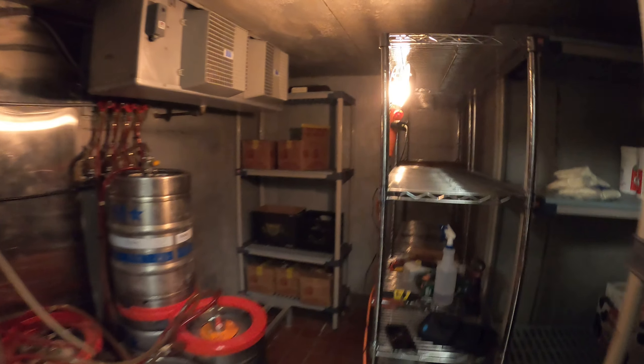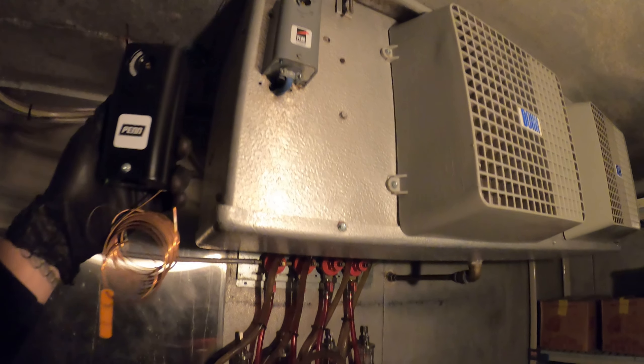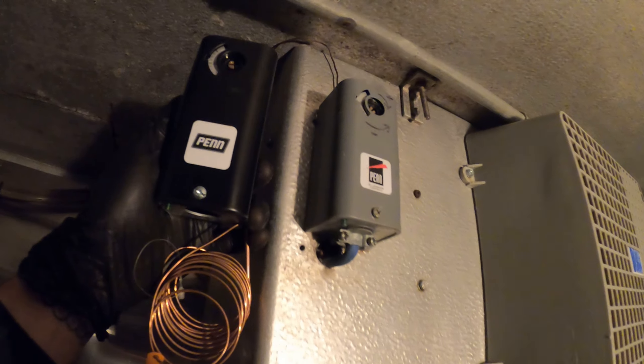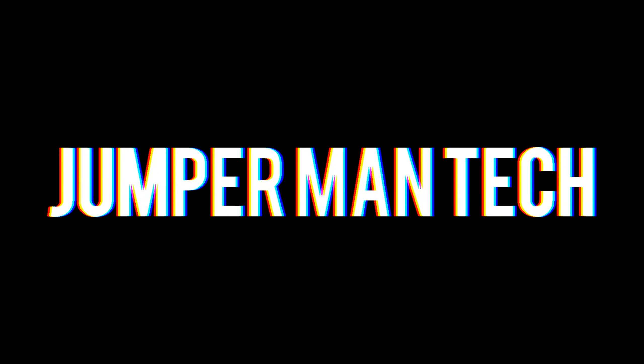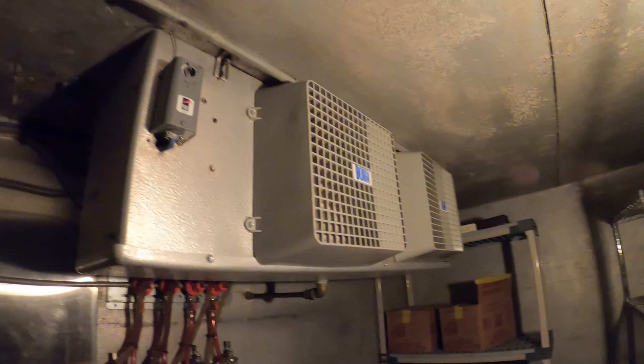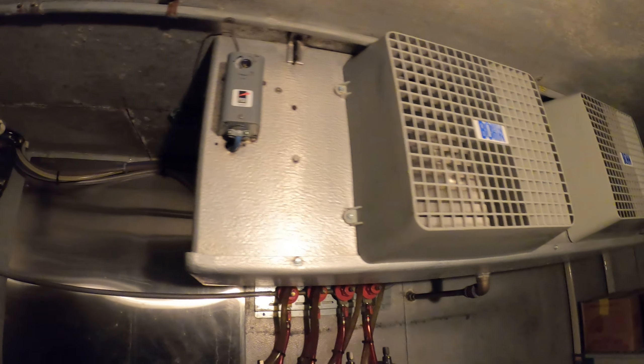Hello everyone and welcome to Jumper Man Tech where we specialize in HVAC for do-it-yourself DIY. In today's video we are working on a walk-in refrigerator and we're going to be replacing this thermostat with a new one.